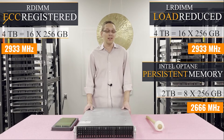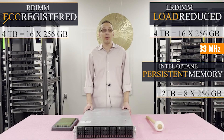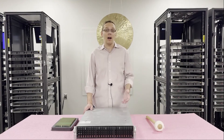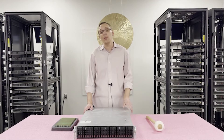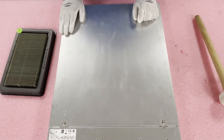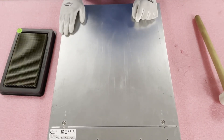Now that we know a little bit more about the memory itself, let's go ahead and open the machine up. I want to show you the different channels and how you would load it, especially if you're using Intel Optane and which slots you would use. Before we do, I'm going to grab my ESD gear — you never want to be inside a machine without ESD gear. All right, we got our ESD gear on.